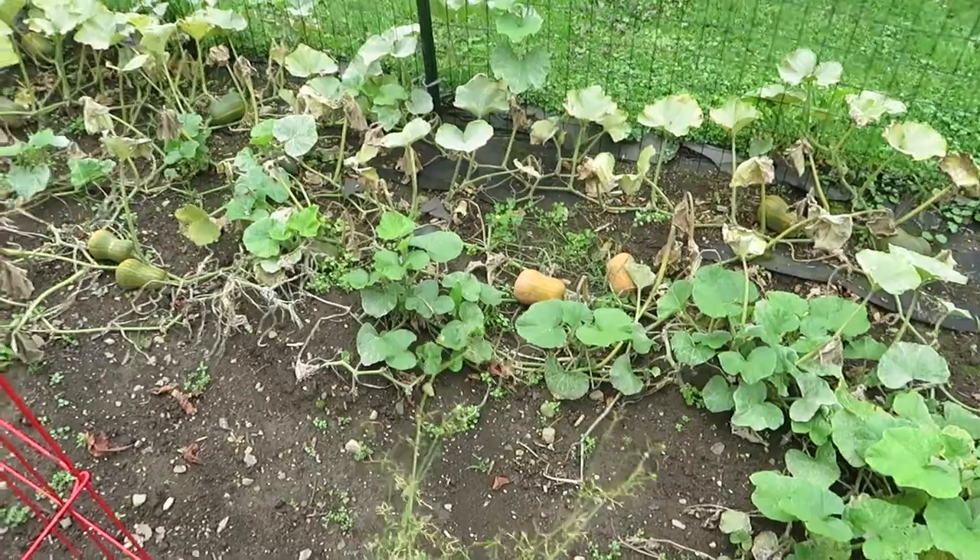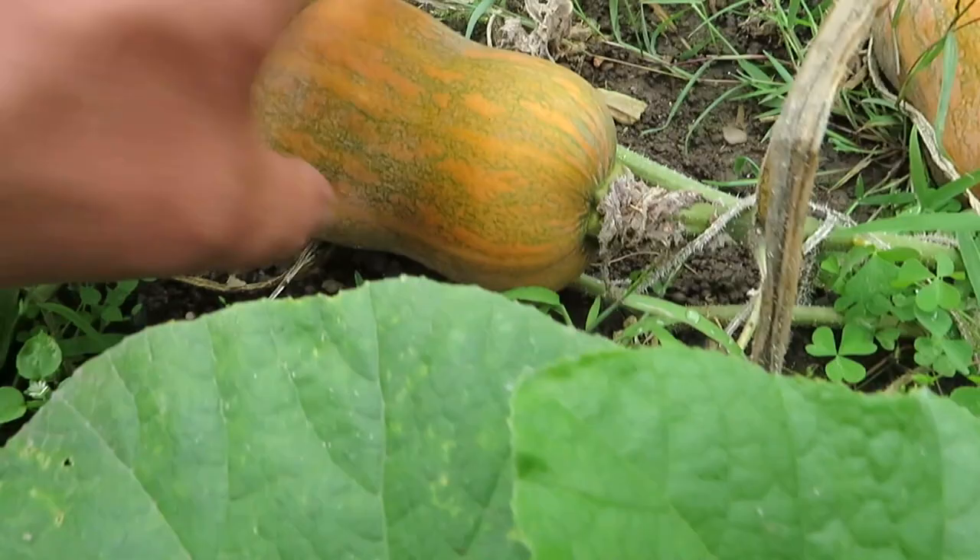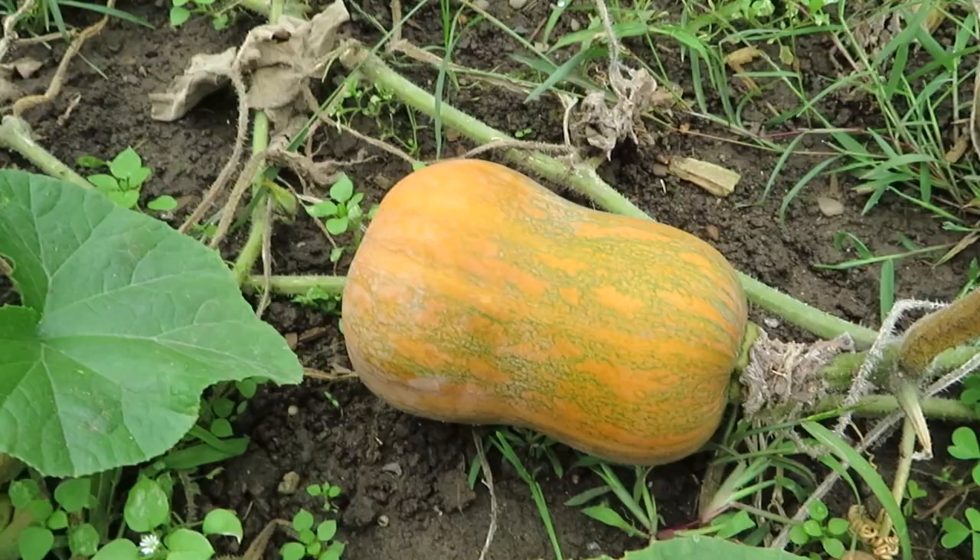Hello everyone, welcome back. Today's video is about the Honey Nut Butternut Squash. This was a Cornell University introduction years back, and there are so many benefits that I'll go through. I highly recommend this squash.